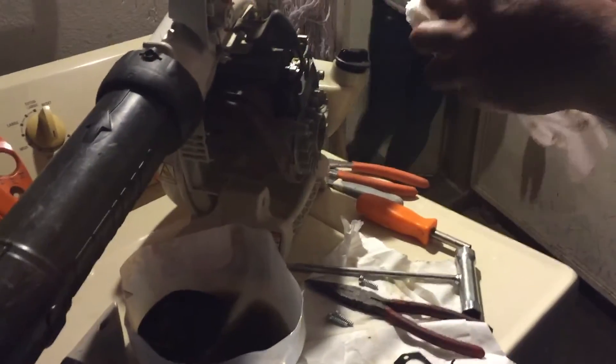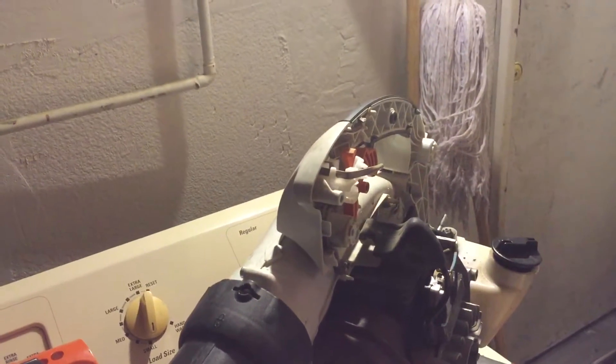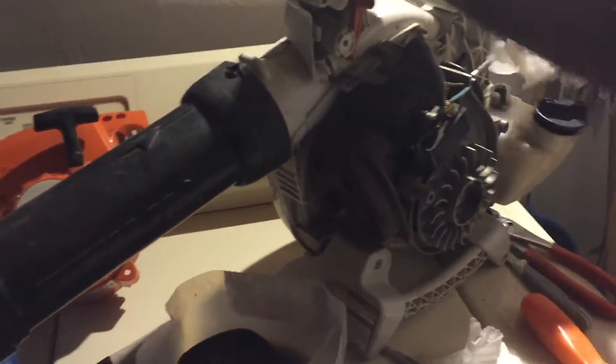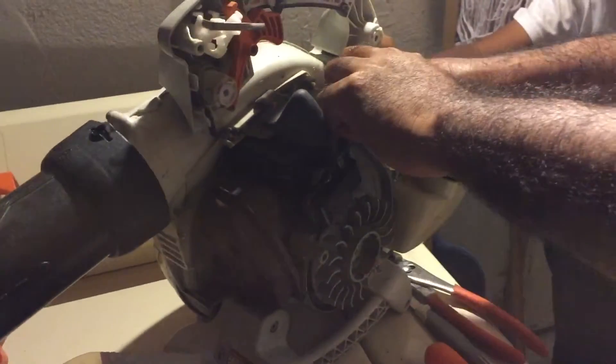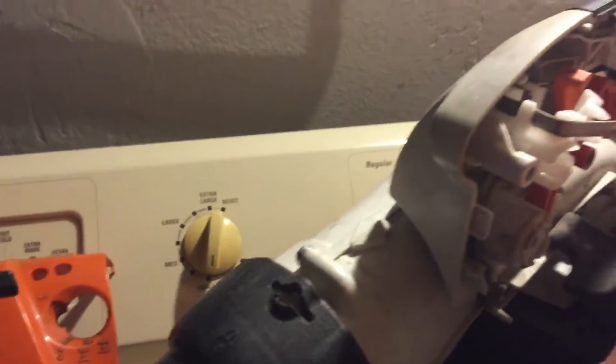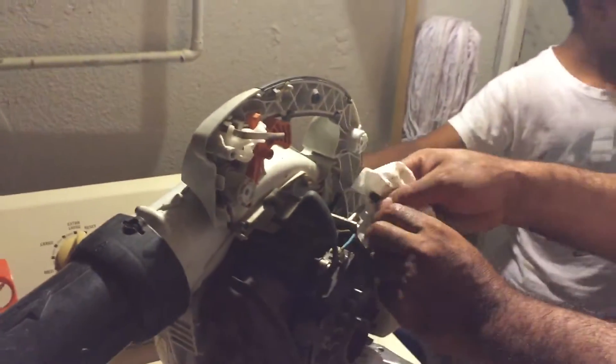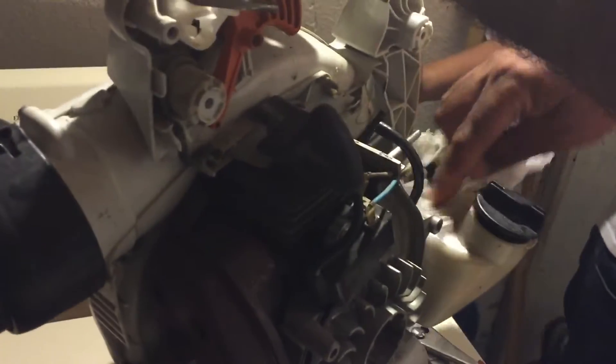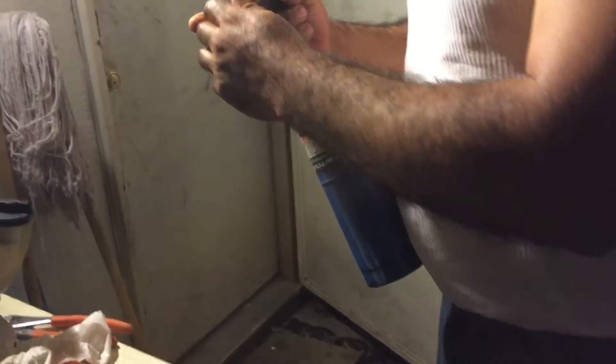Another thing too — when you take out the carburetor, make sure you open the cap a little bit to make sure there's no air in the casting. We're also going to show you how to put it back together, so don't worry about that. The spark plug was still in good shape. We're also cleaning around the gas tank. We're going to cut a little bit of the gas line because it's cracked a bit, so we're just going to take that piece off and reuse it.